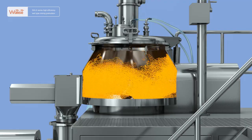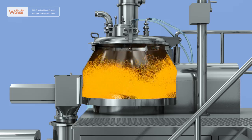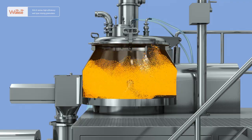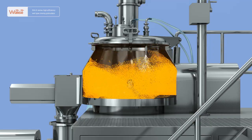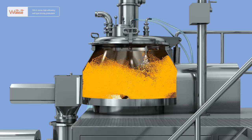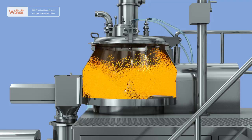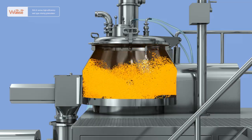After even mixing, the automatic control system will start the spraying function. The purified compressed air will convey the adhesive from the pressure pump feeding tank to the spray gun at the top of the cylinder cover. After atomized by the fan-shaped nozzle, the adhesive will be sprayed onto the surface of the powder materials. With the addition of the adhesive, the materials that move under fluidizing status will gradually get moist and become soft materials.